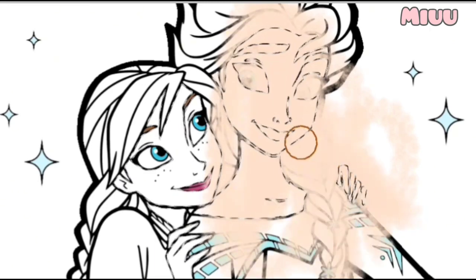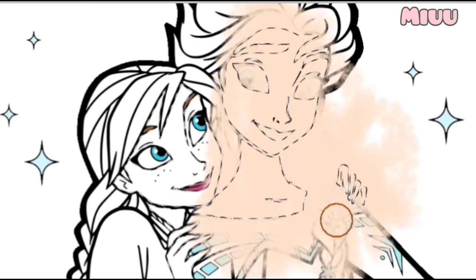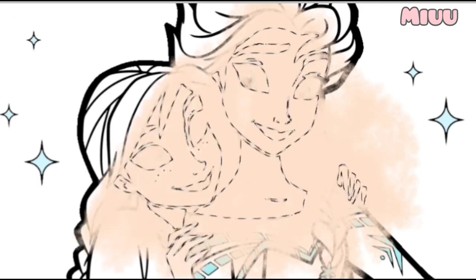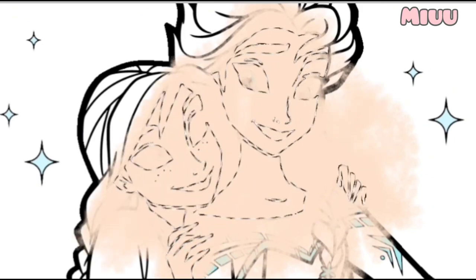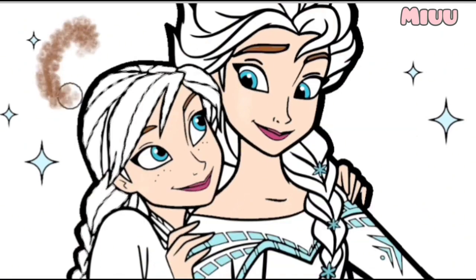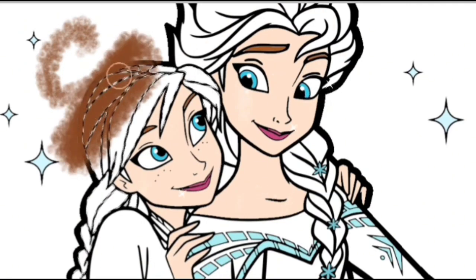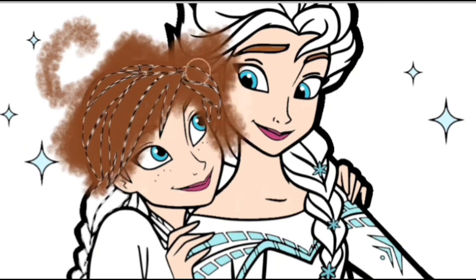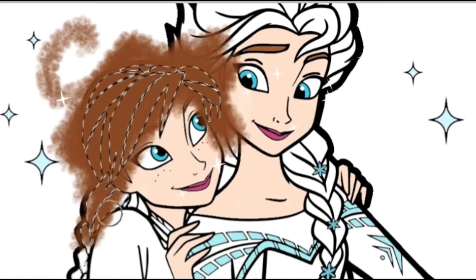I love Frozen the movie so much. Do you like Frozen Movie? After this, I will put brown color to Princess Anna's hair. Like this! Princess Anna has beautiful hair.